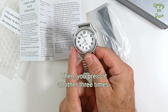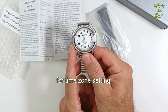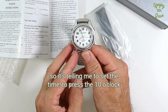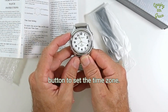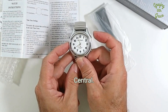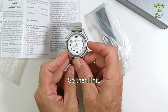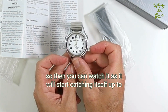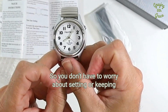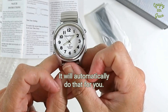Then you press it another three times, and listen for the time zone setting. It's telling me to press the 10 o'clock button to set the time zone — it's saying mountain, central, eastern time, which is what I'm in. Then you can watch it as it will start catching itself up to the current time all by itself, so you don't have to worry about setting or keeping up with time. It will automatically do that for you.